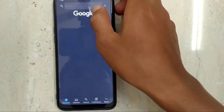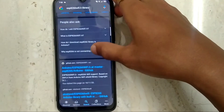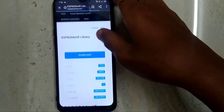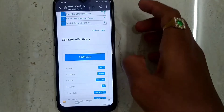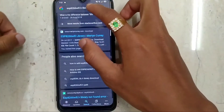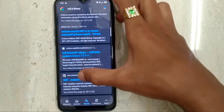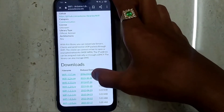Search 'ESP8266 Wi-Fi library' on Google. The library is showing here — download this library. Now download another library which is the Wi-Fi library, and download that one also.